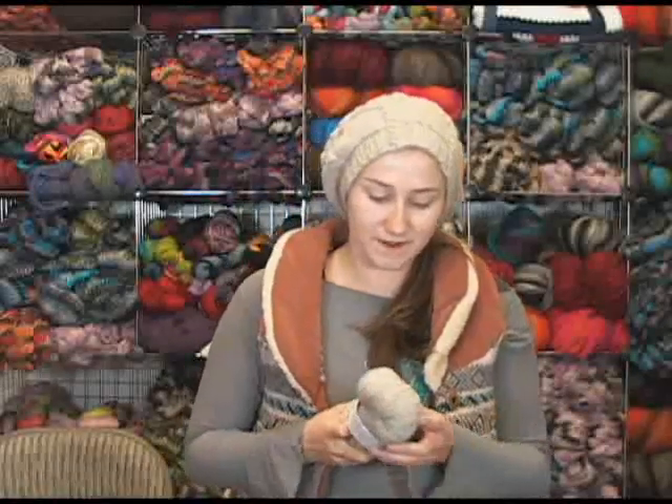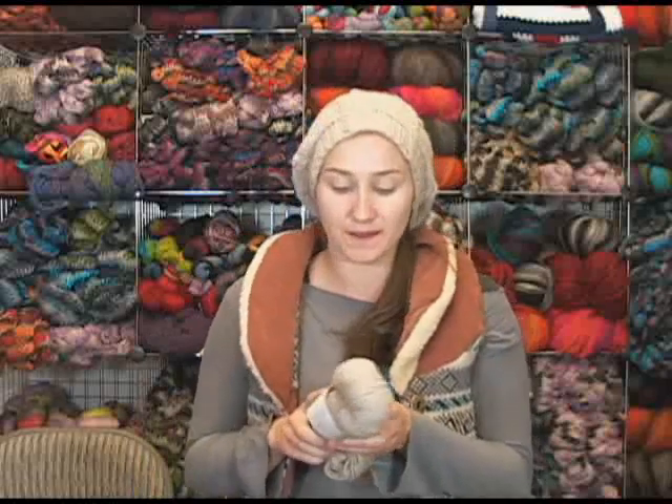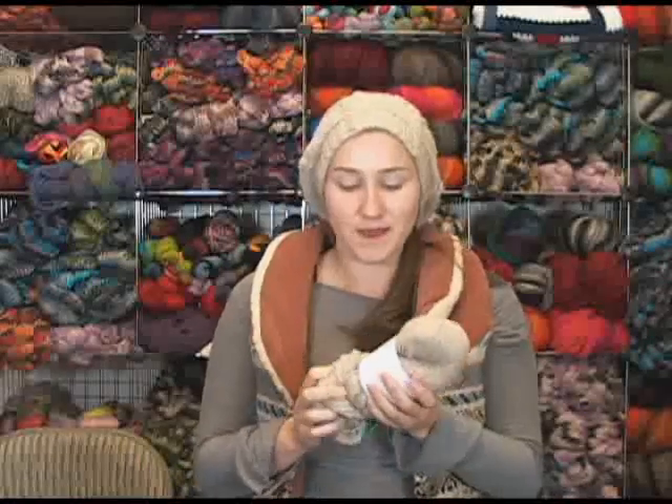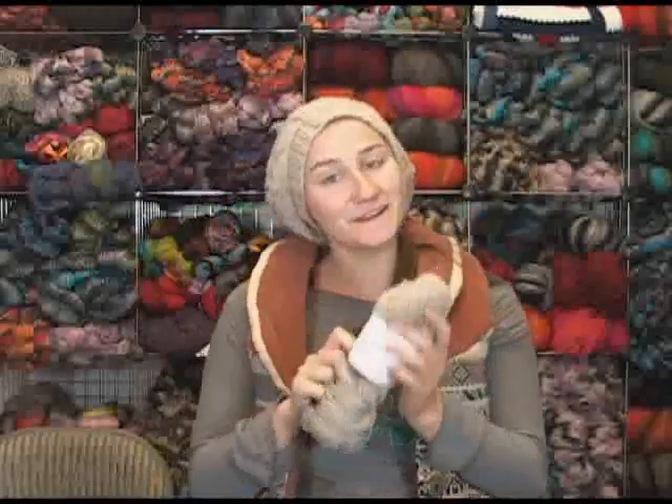I just love this yarn. It's 85% organic merino wool and 15% alpaca, so the alpaca just gives it that extra warmth. It is so, so soft — and I know you can't reach out through the screen and touch it yourself, although I wish you could because I can't really explain how soft this is. It's amazing.